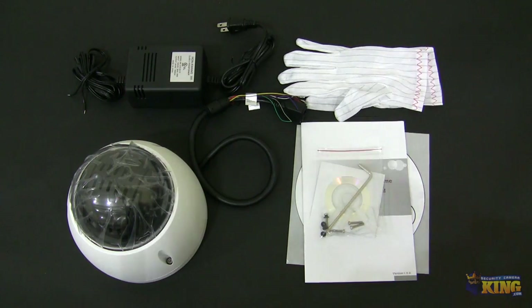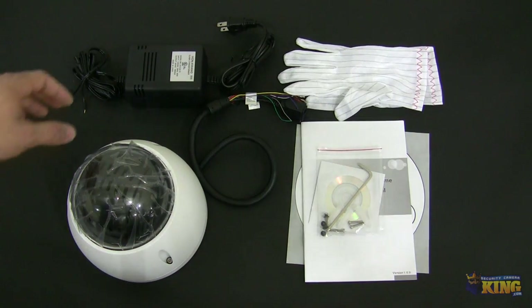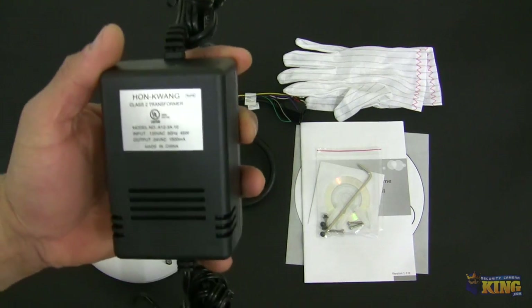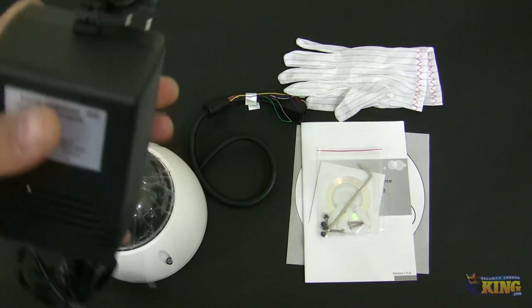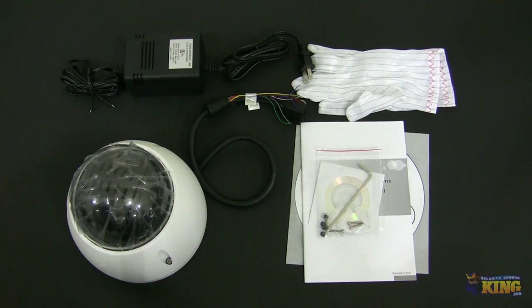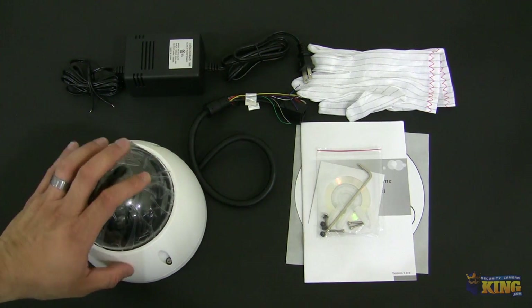It will come with gloves. This particular camera uses a 24V 1.5A power supply, or if you have a PoE Plus — our PoE One is capable of being used with this camera — PoE Plus provides more power, so you can use it with this particular camera.